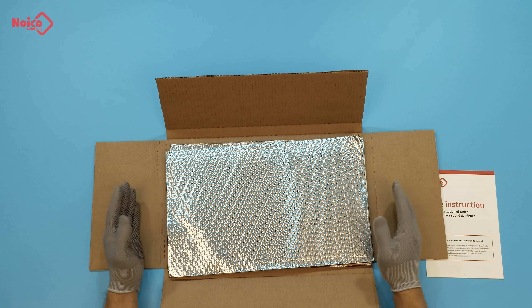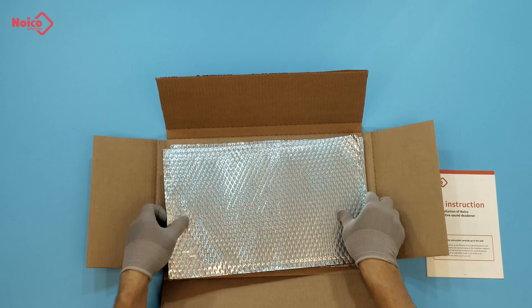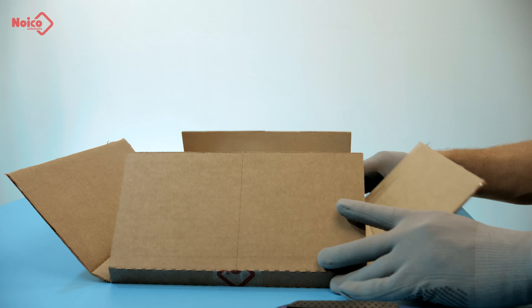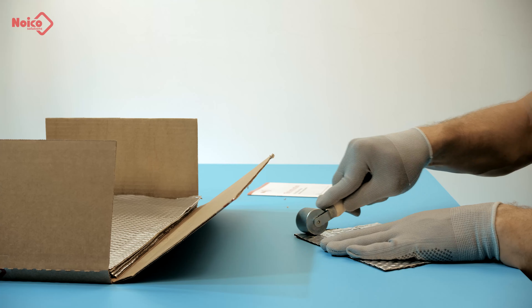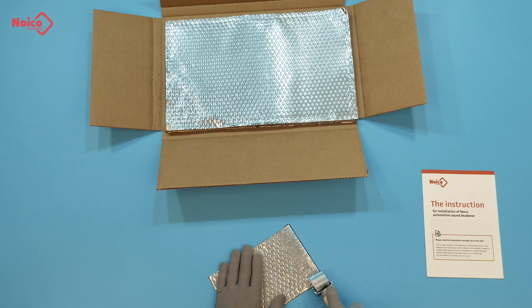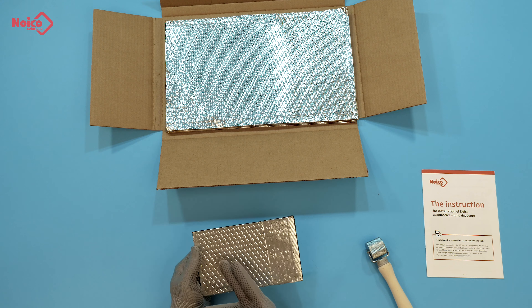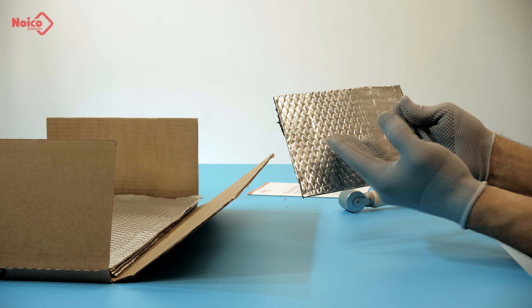On top of the mat, you can see the special foil dimples that work as an indicator, showing which spot is installed properly and which one needs more pressing. This simple feature allows for 100% correct installation. Here you can clearly see the difference — this is the original state, and this is after proper pressing. The difference is obvious.